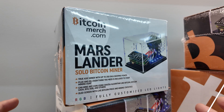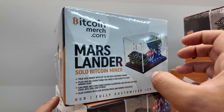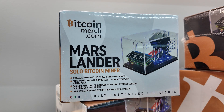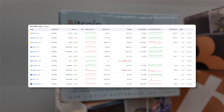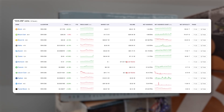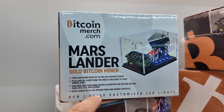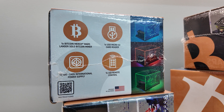This information is for educational purposes only and does not constitute financial advice. The Mars Lander is a solo Bitcoin miner with some RGB — basically a souped-up, boxed-up USB Bitcoin miner. It doesn't just mine Bitcoin; it mines the SHA-256 algorithm, meaning it mines Bitcoin, Bitcoin Cash, BSV, Digibyte, and other cryptocurrencies. Like the Nerd Miners and Nerd Axes, it comes with an OLED screen that shows live Bitcoin prices and mining statistics.